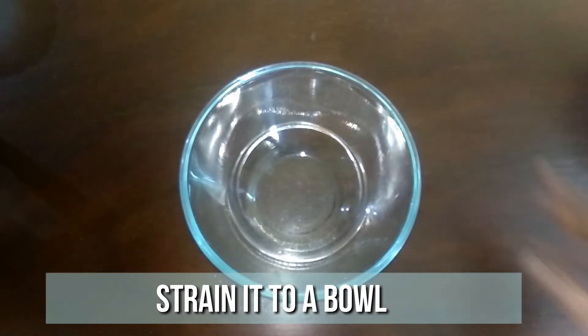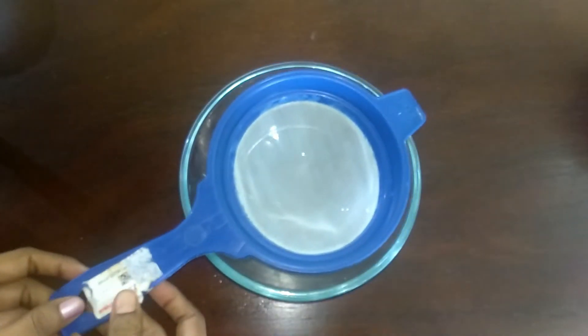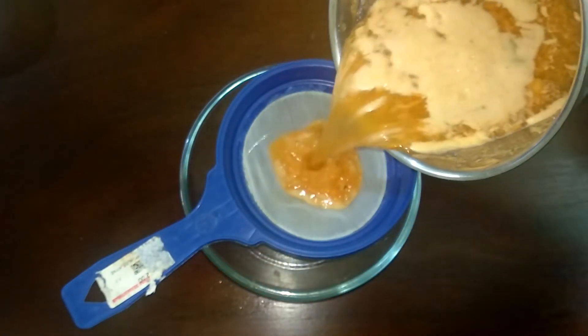To a bowl, place a strainer and strain the juice. You don't want any pulp of the carrot.